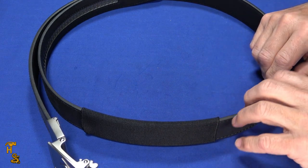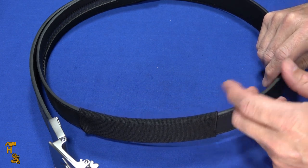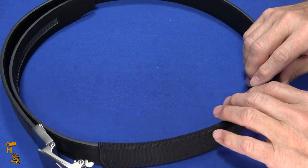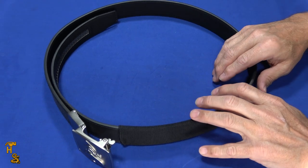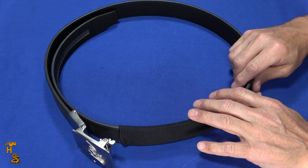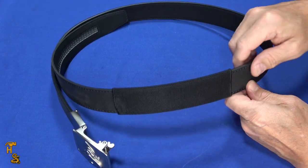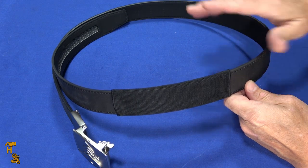They do hold up very well overall. They have a one-year warranty, so if something does fail you're covered. All the other various gun belts that I tried didn't last anywhere near two years — generally three to six months and they'd start cracking, splitting, peeling, and the laminate would come off them. These don't do that.